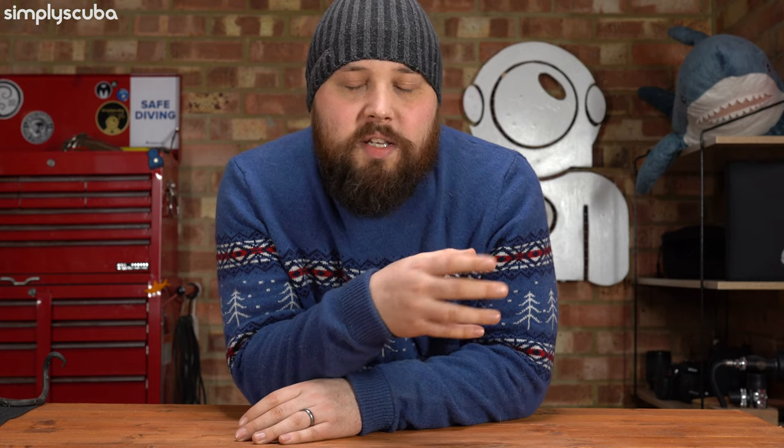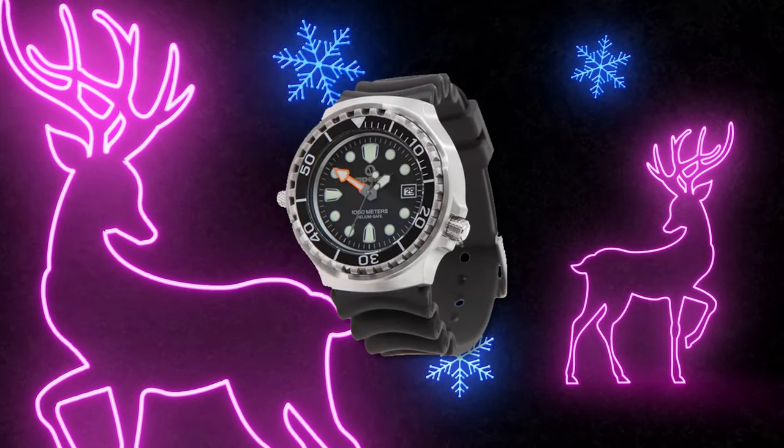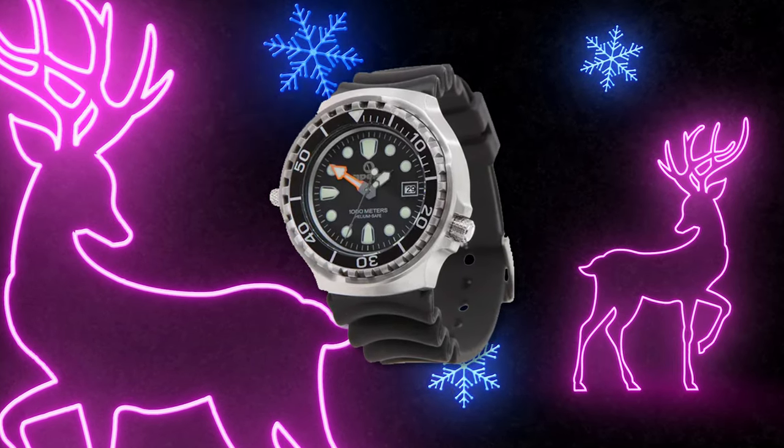A nice scuba diving watch — something like the Apex 1000m Diver's Watch — is a simple analog diver's watch. I still use one when I actually go scuba diving. It's quite nice to have an analog timepiece that is very trustworthy, because stuff can happen during a dive, and it's quite nice to have that reliable backup so you know exactly how long you've been under the water.